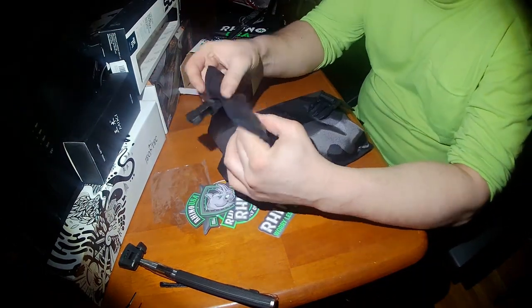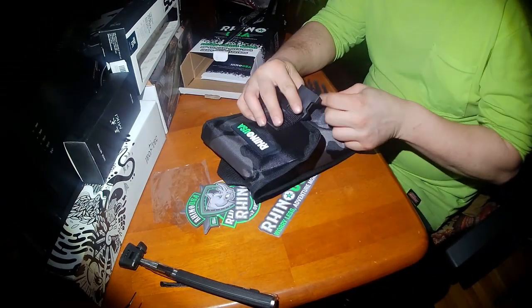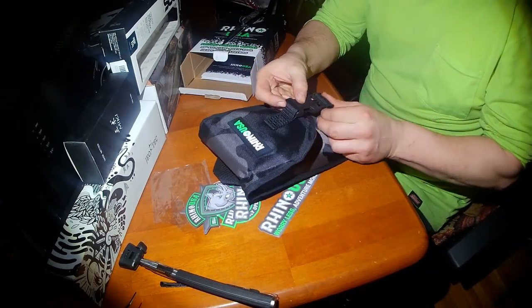Stick it in your bag — it's got a little velcro and buckle. I like that, that's nice.